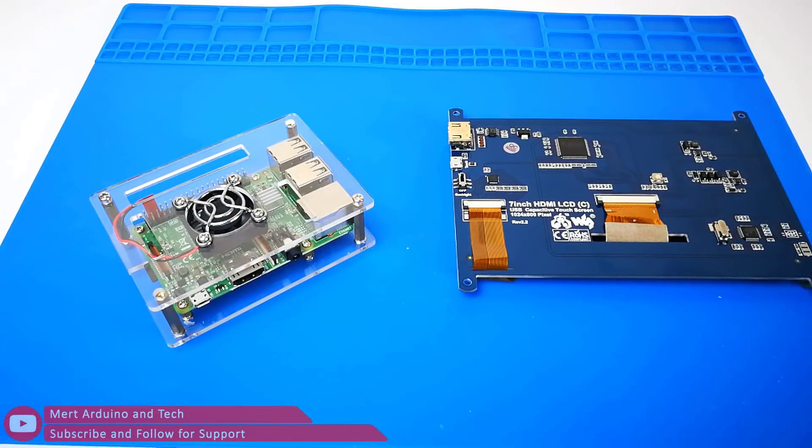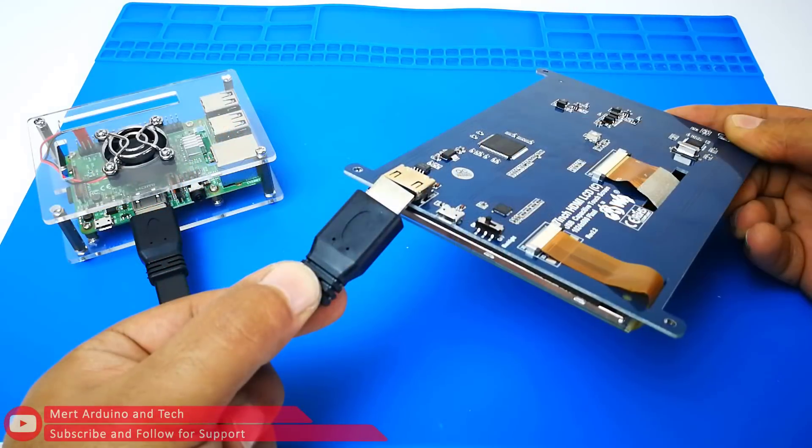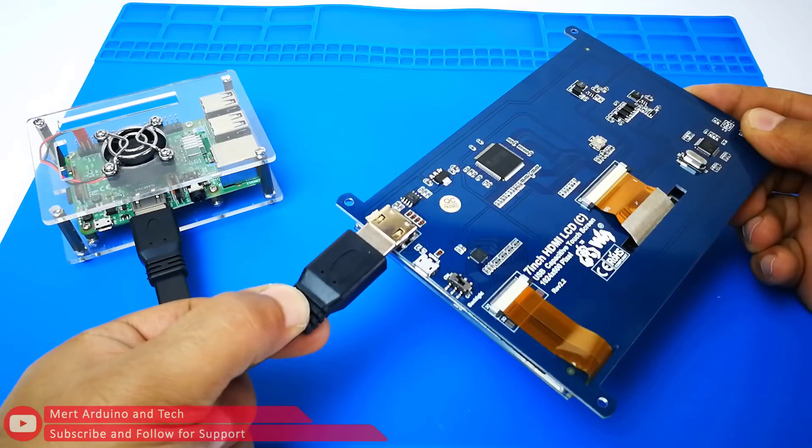If you remove both screen protectors, the display will be clearer. This product supports Windows, and a new touch driver will be recognized by Windows so you can use the LCD as a human interface device.